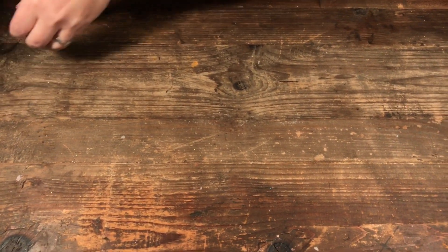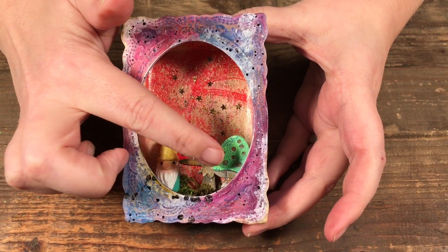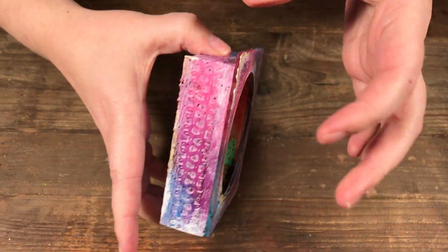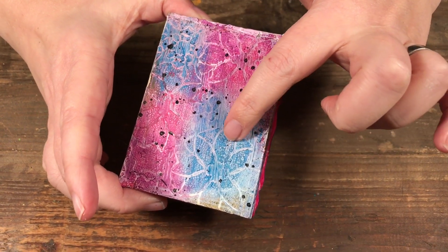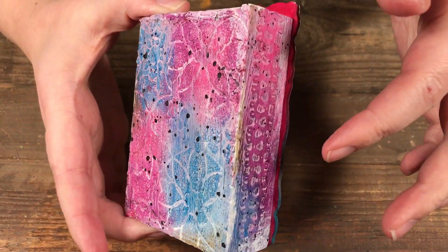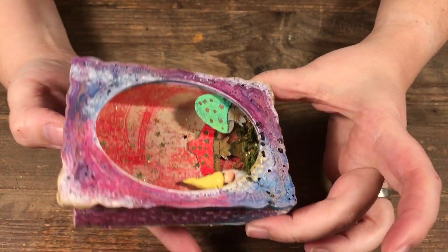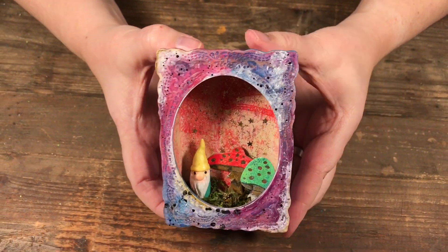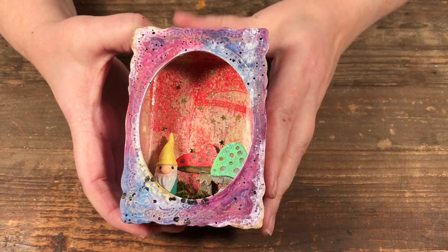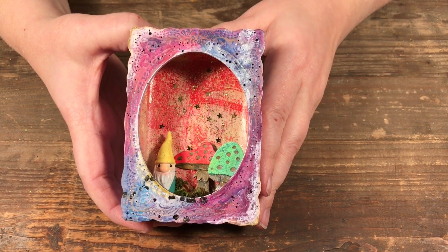The last thing I want to show you is a little vignette box. I used the inky paper in the background of the box and to cut out the mushrooms. All the techniques I showed you can also be used on other items — on the back I used crackle paste, Liquitex inks, distress crayons, splattered with black, and have die cuts on the side. So you can use these techniques not just on paper but on 3D items as well.